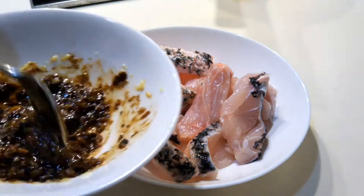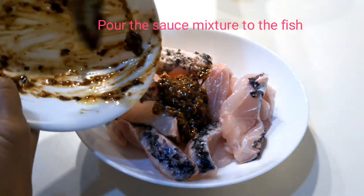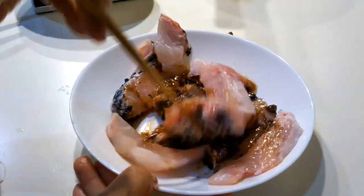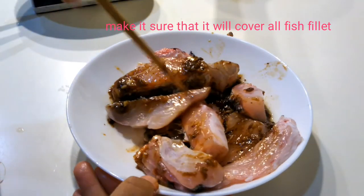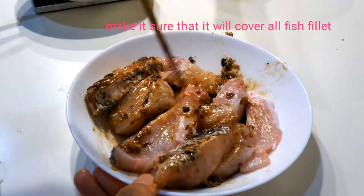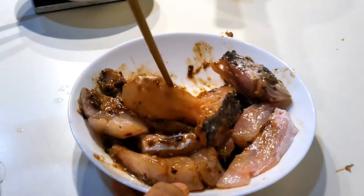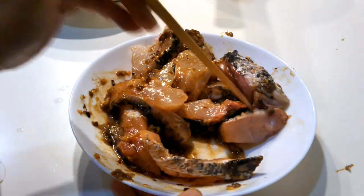You can now mix in the sauce — our mixture — and just put it on the fish and mix it all together. Make sure everything is well coated. If you're using a whole fish instead of slices, you can just put the sauce on top. I personally prefer slices because it's easier and there are fewer bones.